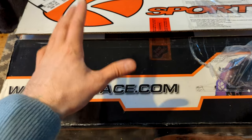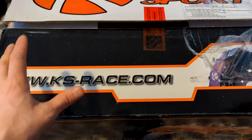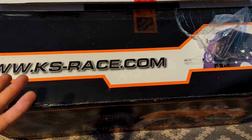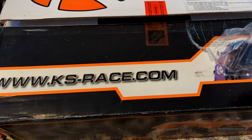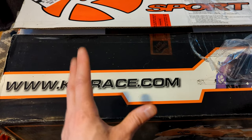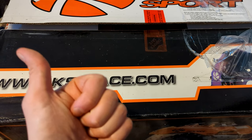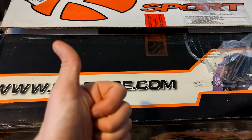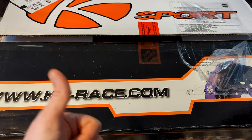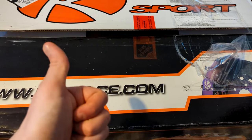Welcome to the channel ladies and gents — today will be an unboxing video, we've never done this here before. This is a big brake kit for the Nissan Pulsar GTIR and I thought we'd go through it and unbox it together. If you're new here please do hit subscribe — about 50% of viewers aren't subscribed — and we're trying to hit 10,000 subscribers by the middle of the year. Please do share the video because it really helps out.